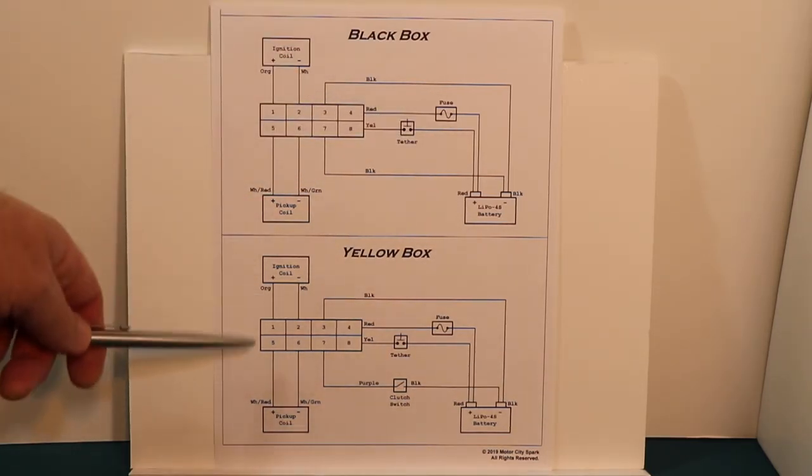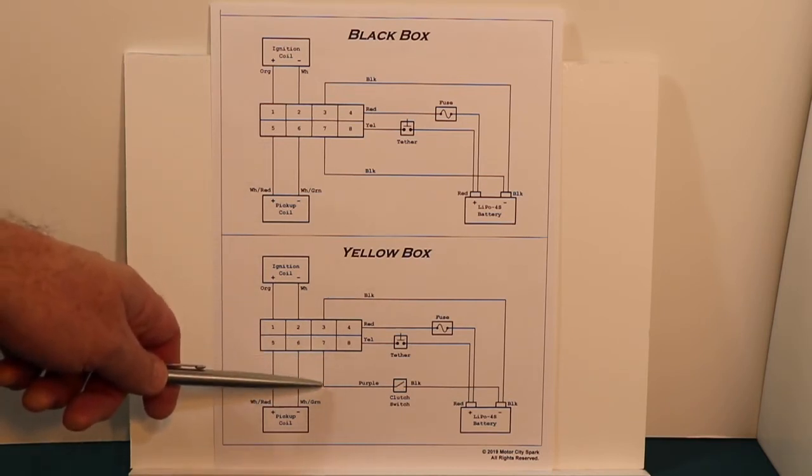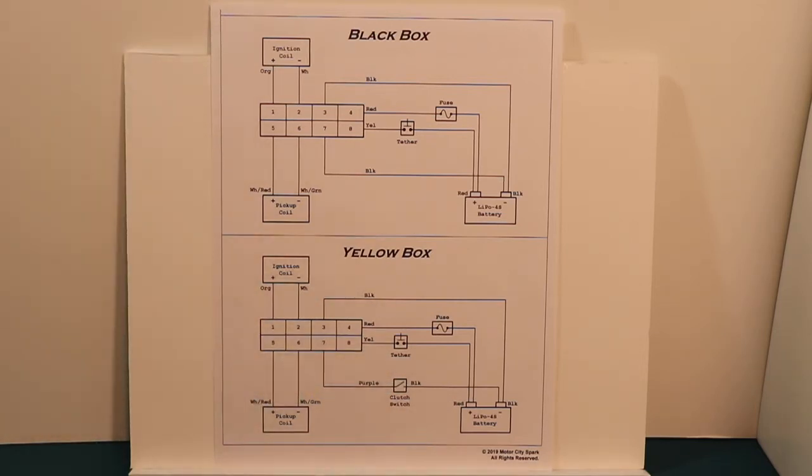The yellow box on the bottom is almost the same except for pin seven. One side of pin seven goes to your clutch switch, the other side goes to battery ground. That's called an open ground input.